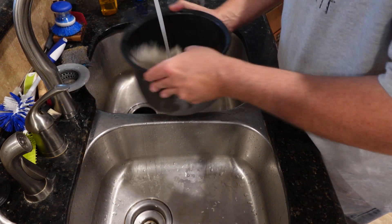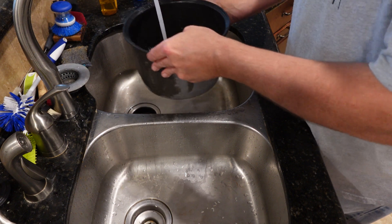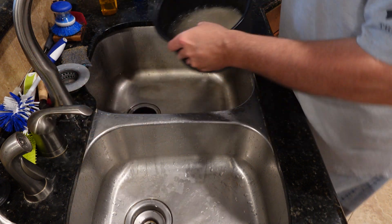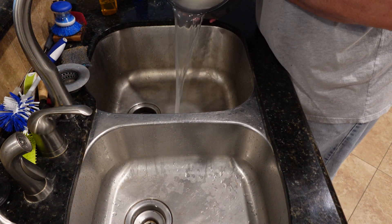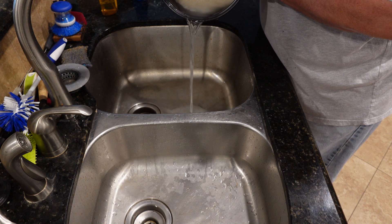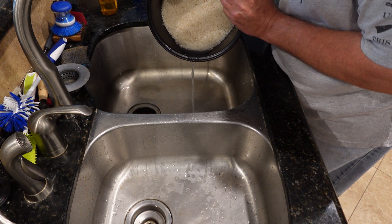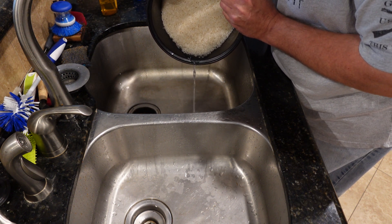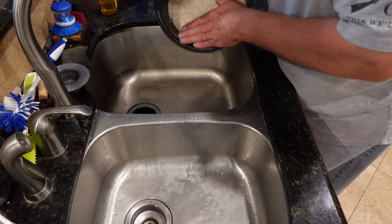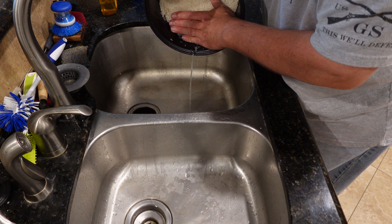Whenever you feel you've got it drained enough, try to get all the water out. You don't need a colander. If there's still some water in there, that's fine.